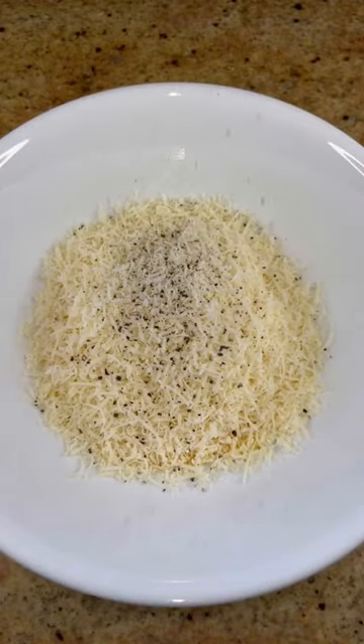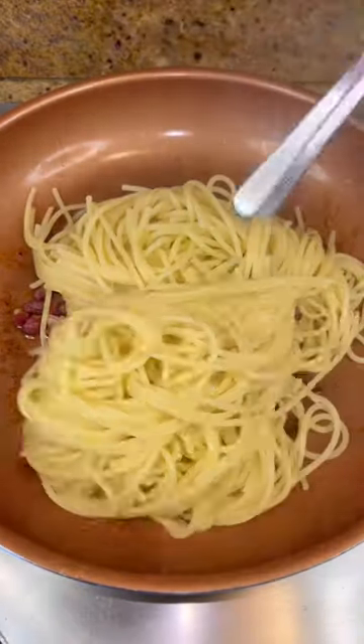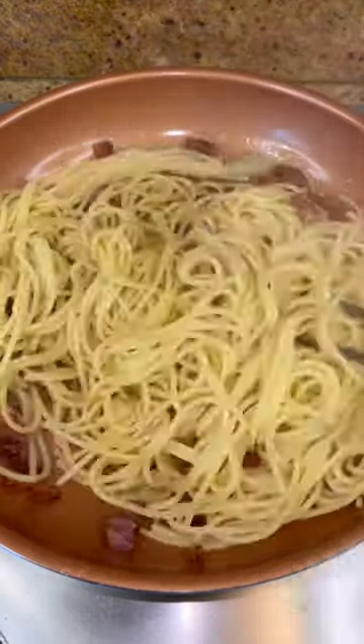parmesan cheese, and some fresh cracked black pepper. Mix until it looks smooth and combined. By now the pancetta should be fully rendered and crispy — cut the heat, add your cooked spaghetti, and mix it up.